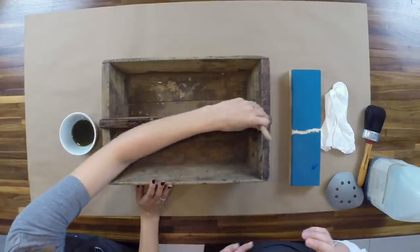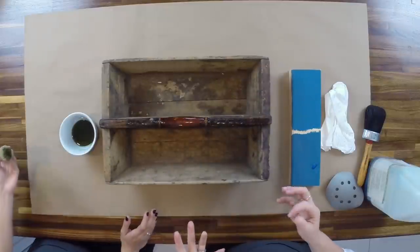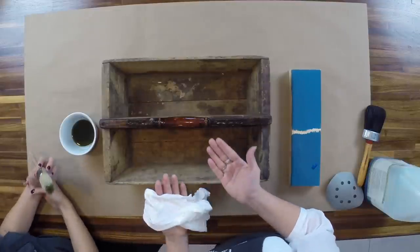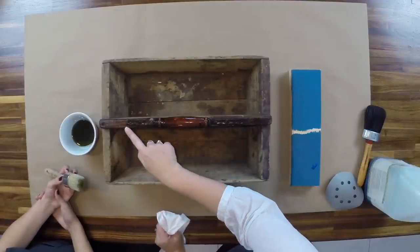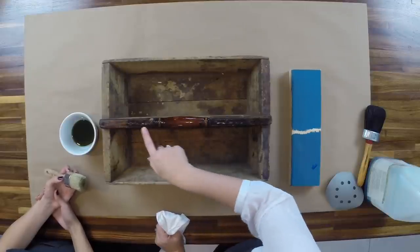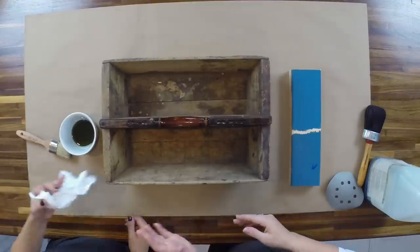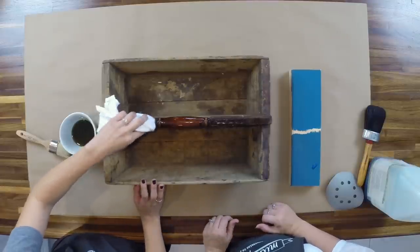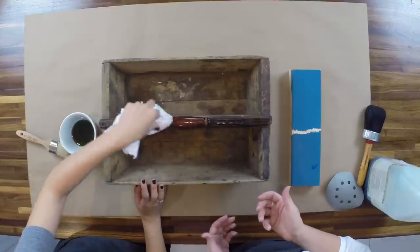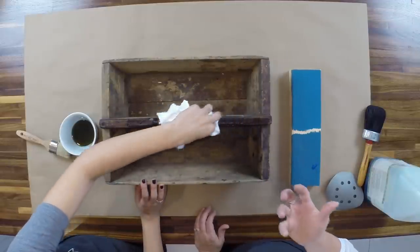When you first start using it, you walk around your house thinking about where else you can use it. You can use it on cutting boards, kitchen counters — again, because it's food safe, you can really use it anywhere. As you can tell, it looks oily because there's oil that is not being absorbed — this is very thirsty wood acting like a sponge. This other wood wasn't as bad, so the excess is sitting on top, and of course the metal is not porous so it's not going to absorb. So take a scrap of a t-shirt or a cloth and wipe away the excess.